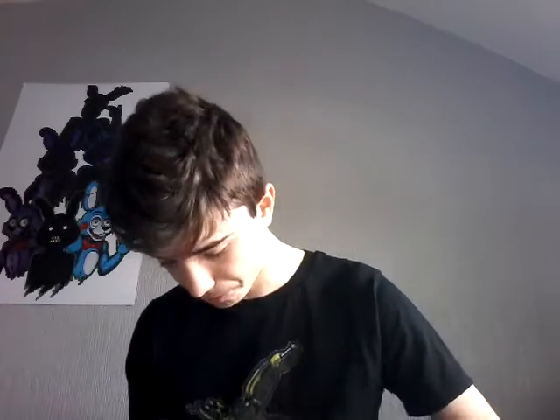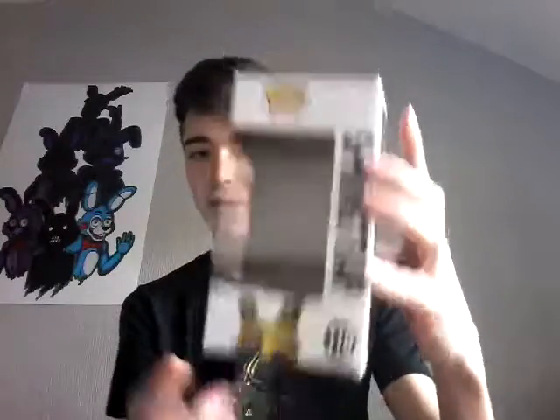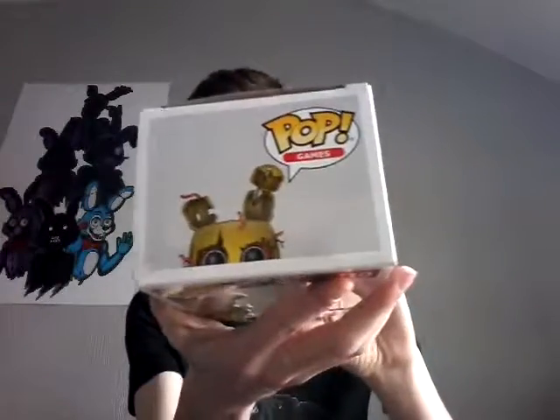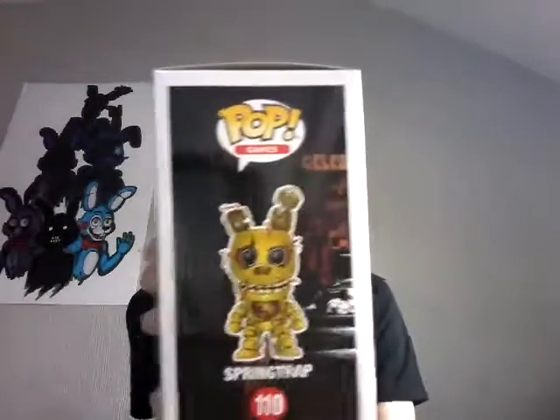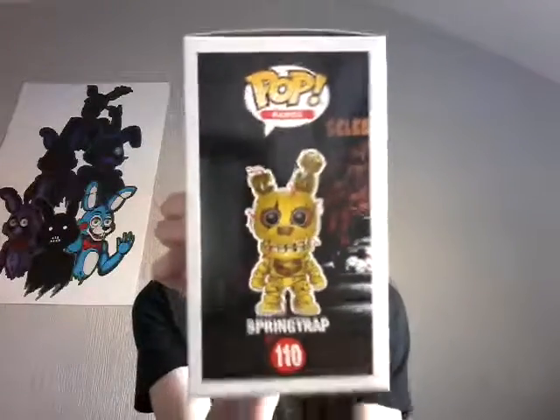This is Springtrap, obviously. The only major flaw I had — I haven't actually shown you guys the box. This is actually figure number 110. I'm going to place him there. He does wobble a little bit when standing. The reason this was a late birthday present was because it came from Canada — I actually ordered it online. If we're just looking around the box: that's the back of it, Springtrap on the side, figure number 110. And there's Springtrap's little head poking out with Funko Pop Games. The top says the same thing — Pop Games and Springtrap's little head poking out. On this side here, you can see a very good cartoony image of Springtrap in figure size. It looks quite cool — figure number 110.